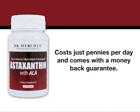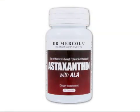This powerful antioxidant formula costs just pennies per day and comes with a money-back guarantee. Thank you for inquiring about Dr. Mercola's astaxanthin with ALA.